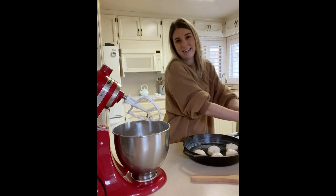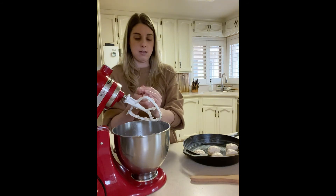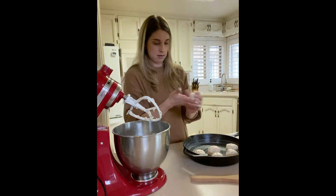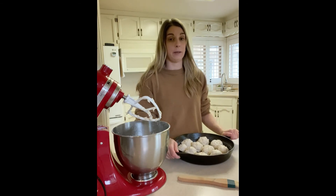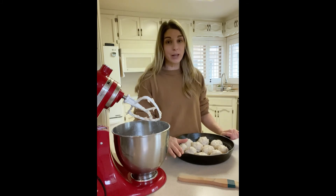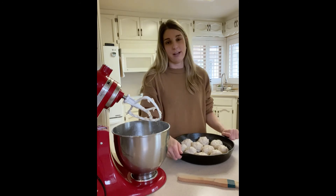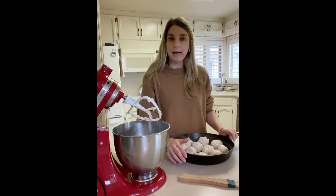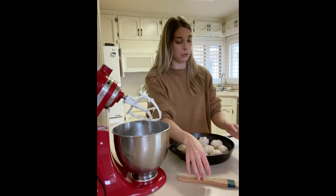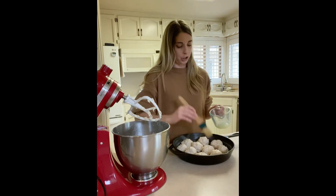Now I have all of my dinner rolls formed into my well-buttered cast iron pan. You don't have to use a cast iron pan — you can bake them on any kind of baking sheet or cookie sheet. I love doing dinner rolls in cast iron, but don't feel like you need to go out and buy something just to make these. Now that I have them all formed, I'm going to brush just about a tablespoon of melted butter over the top of each of them.